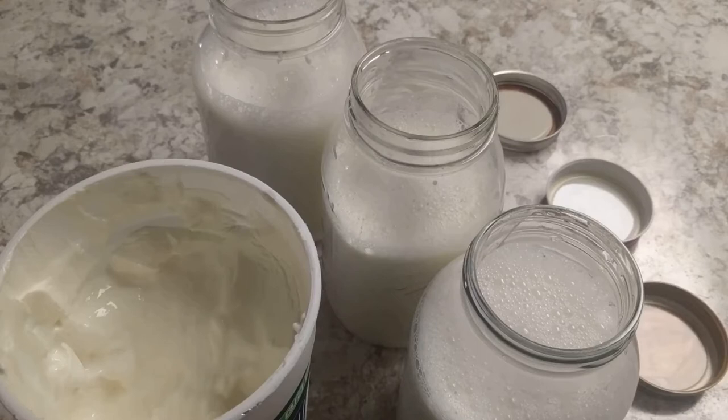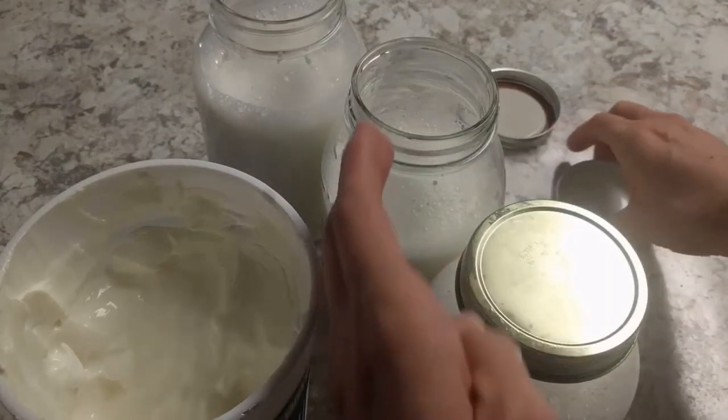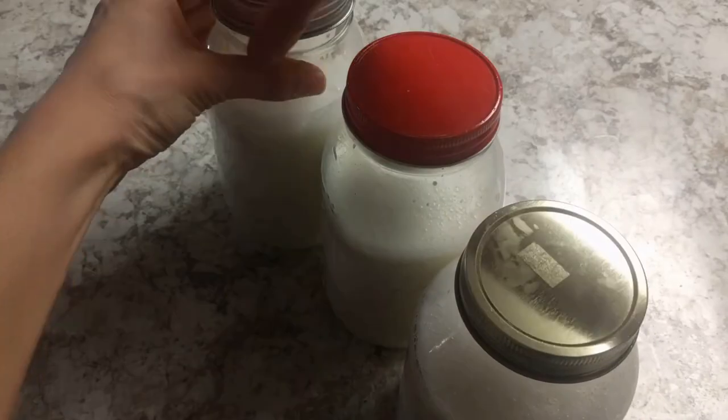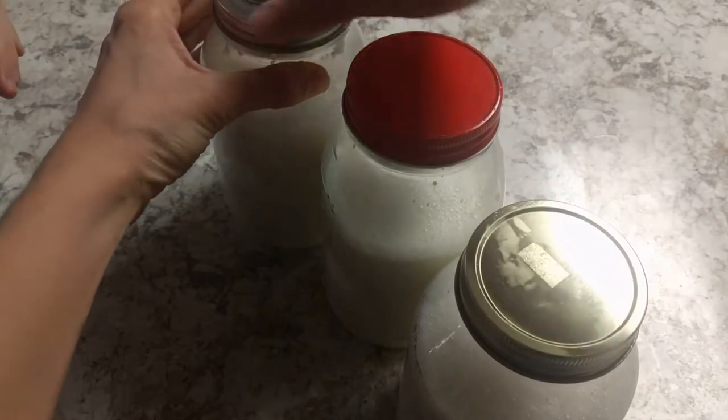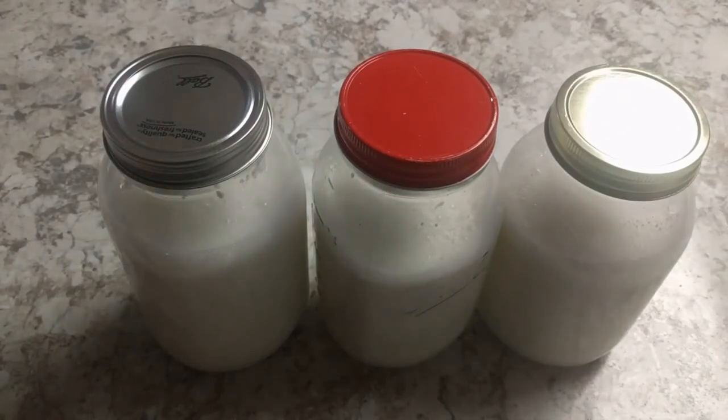So we just heated up the milk, and then let it cool, and then added a little yogurt to each jar, put the milk in, stir it up. Now we're going to put the lids on.